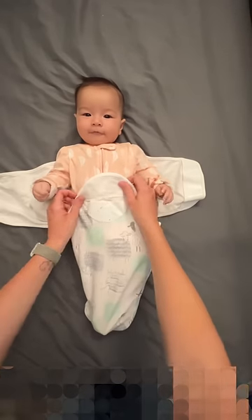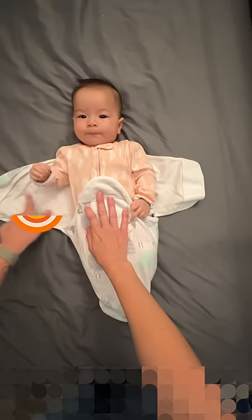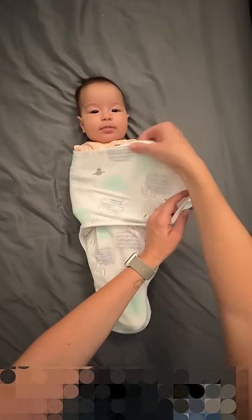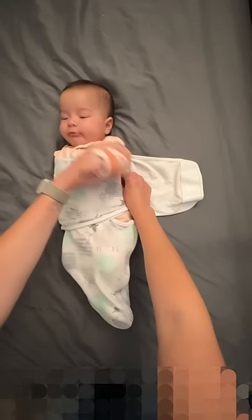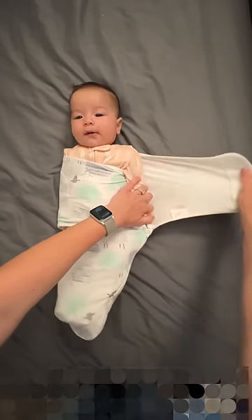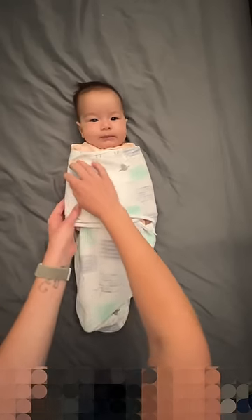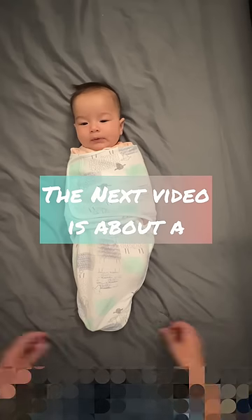Get them all the way in there. This velcro part you want to match up with this little semi-circle. So you're gonna bring her arm down, bring this across, and you'll tuck the excess under her — she'll have more excess with a smaller baby. Then you take this one, make sure her arm is down, bring it across so that it folds to the circle, and she is securely swaddled.